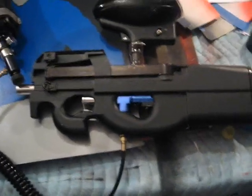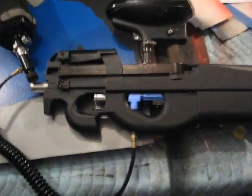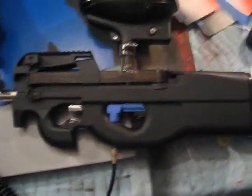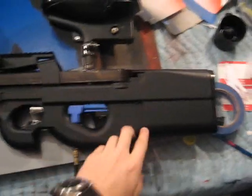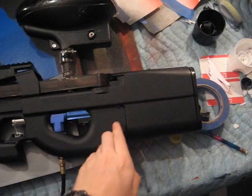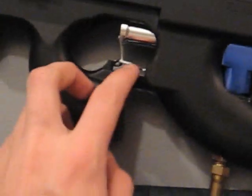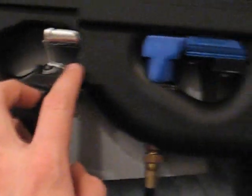I'm going to post this video on Spec Ops because I have a couple questions that I need answered. As of right now, the trigger system is really, really, really simple. The stock Spyder trigger is still back here, it's just cut down, and then I have it connected via a clothes hanger wire that goes down and around and then back up.